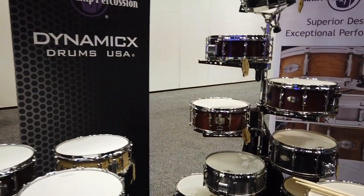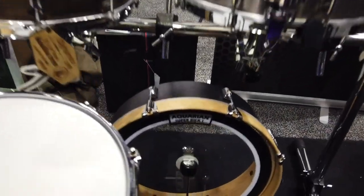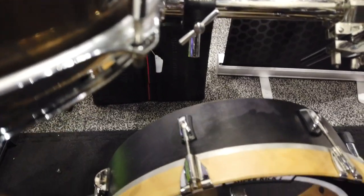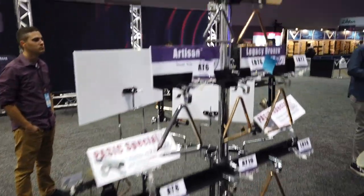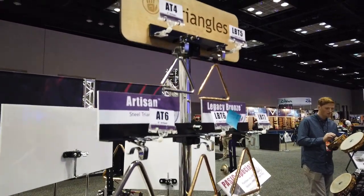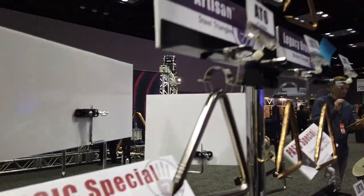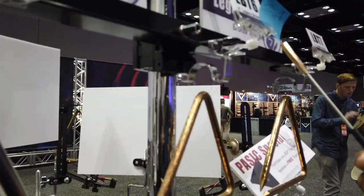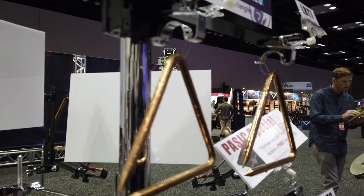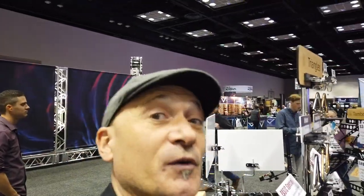We got some snares. That's nice — I've been looking for something like that, actually. Real thin. For a percussionist, I might have to check that out. And we got some hand percussion. Triangle — scan the triangle. Triangle, steel and bronze. The difference between steel and bronze. Those are some nice triangles. I don't know if you guys can hear it, but those are beautiful.